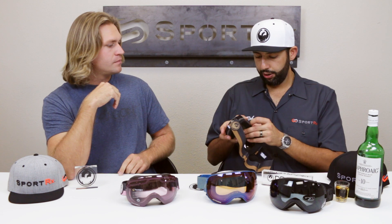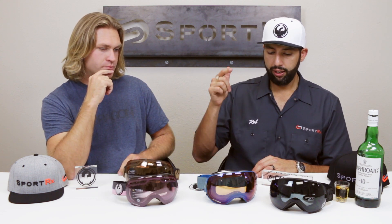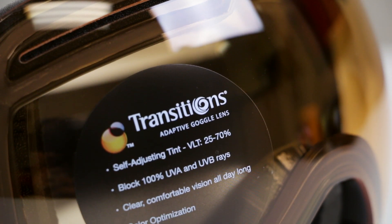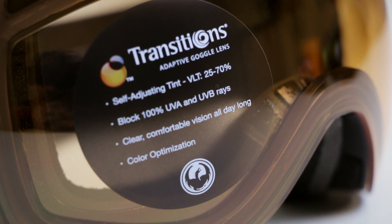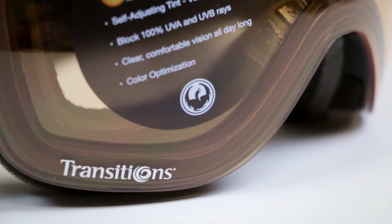We even have a video on how to change the X1 lens out, so you can do it. But if you're looking to do it quickly on the fly, it's the X2. Both goggles have triple foam, and that last layer is an antimicrobial fleece that touches your face — so no irritation on the skin, no rashing, and it's moisture-wicking as well.